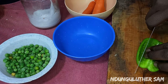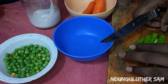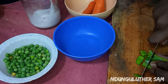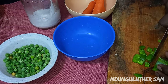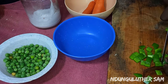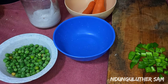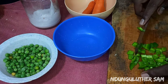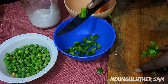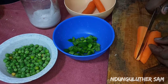Now let's work on our vegetables. As I mentioned, I only have some capsicum — you can use all three colors or add more if you have them. You can also use any vegetables you have or prefer. I'm going to dice my capsicum just like that, then set them aside. For my carrot, I'm going to slice them into quarters.